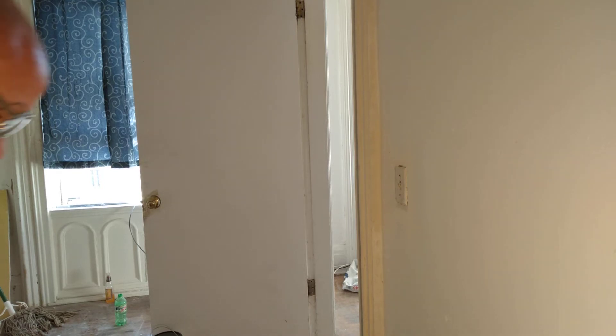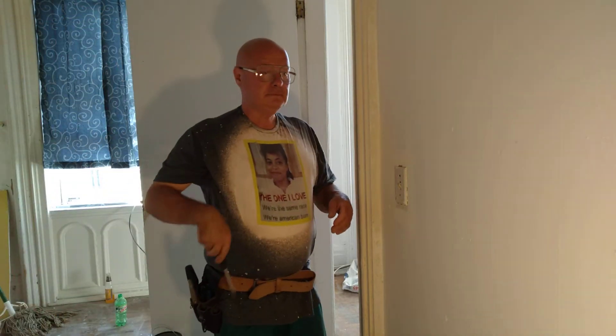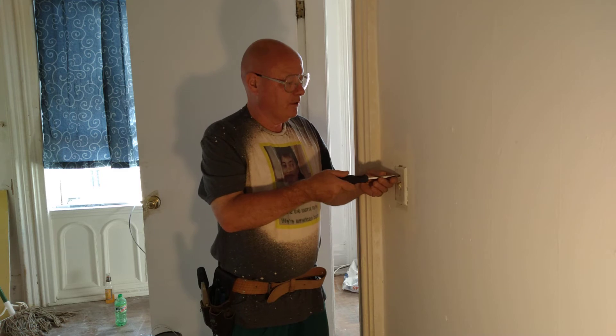We're going to put a new light switch in here. This one is an older one — you can't really feel it on the wall, but it's a very small rocker-type switch. We're going to put a nice new toggle one in here so that the people that live in the apartment can reach over and feel it to turn the light on. So first we'll take the cover off here.